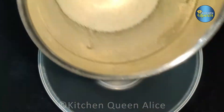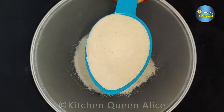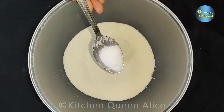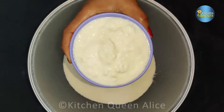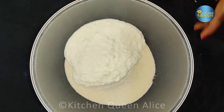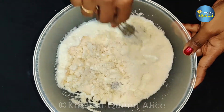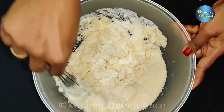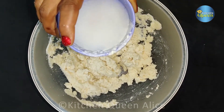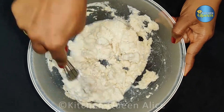We will transfer to a mixing bowl. We will add 150 grams of rava. We will add 1 cup of 100 ml of liquid. Put it in the pot of water.